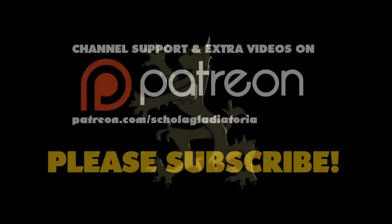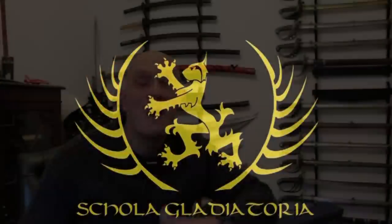Hi there, I'm Matt Eason of Scholar Gladiatoria and for the last couple of years I've been working with the Royal Armouries and Windlass to bring you a range of swords which are more precise replicas than any that have been produced before. I'm excited to announce that this range is finally just about to go on sale. It will be available through all sorts of outlets including the Royal Armouries shop in Leeds. The first range includes six swords and we're going to be looking at those in upcoming videos.